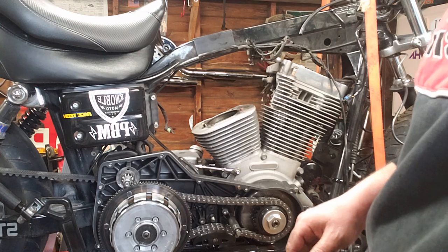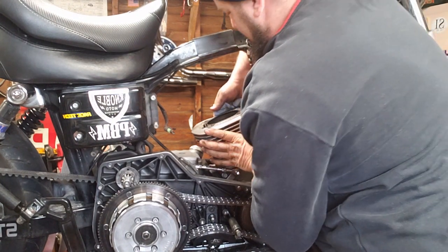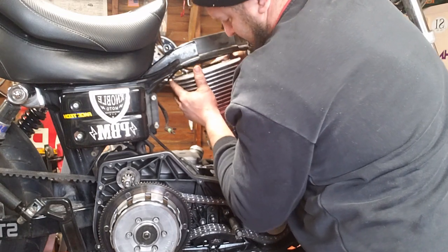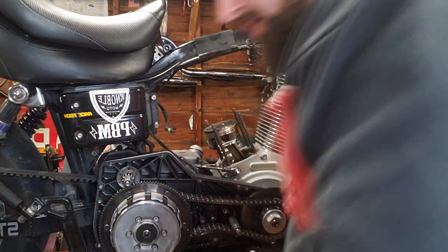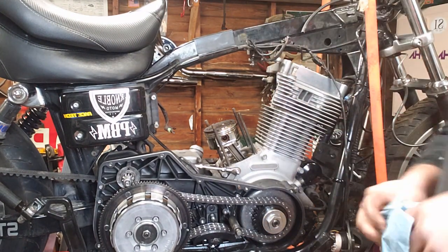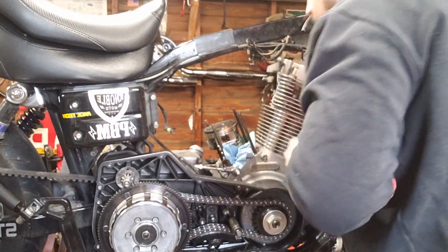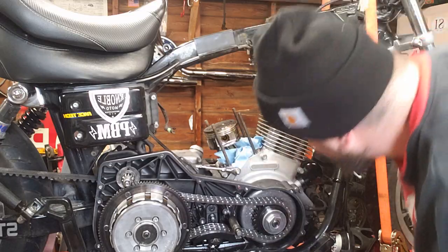Now we're going to grab some shop rags to catch any dirt. From here your jug should lift right up off the cylinder. Since I'm not reusing these in the immediate future, it's okay to pull the jug off and uncompress the rings. We're going to take some clean shop rags and put them down in here around the rod so we won't get any dirt down in there, and more importantly we don't lose the little snap ring down in there.